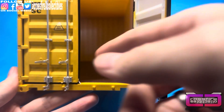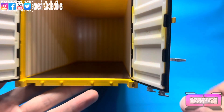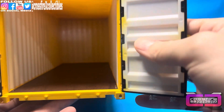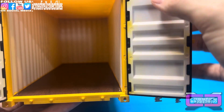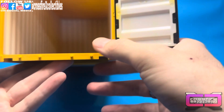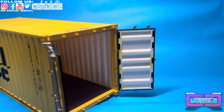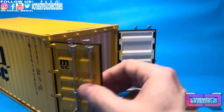We'll go ahead and open it up. The inside is all white — it's not painted. You can actually see some of the yellow over here. Pretty decent size.